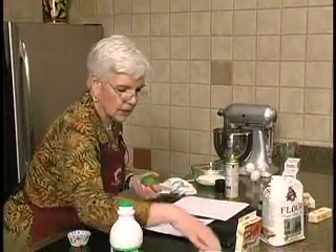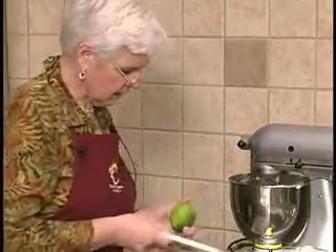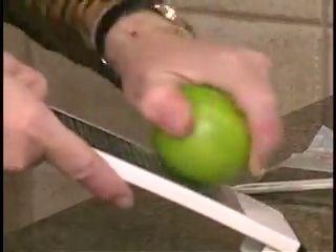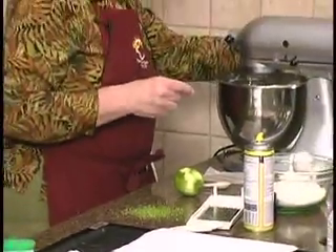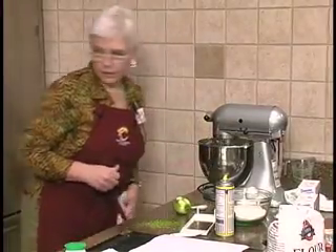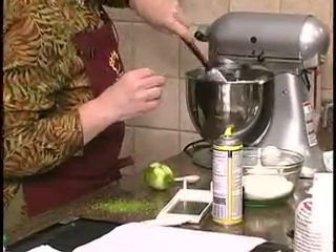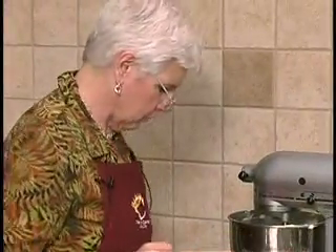We're going to put some lime — lime this time. Just a regular old grater. We're adding one egg at a time with the butter and sugar mixture. Now this was a little tricky because we got the butter and the sugar and we're going to add egg one at a time.